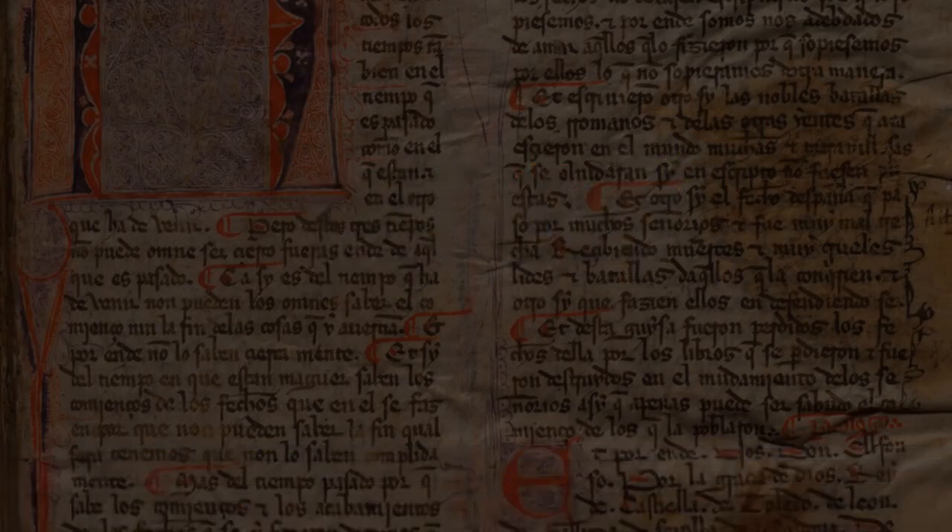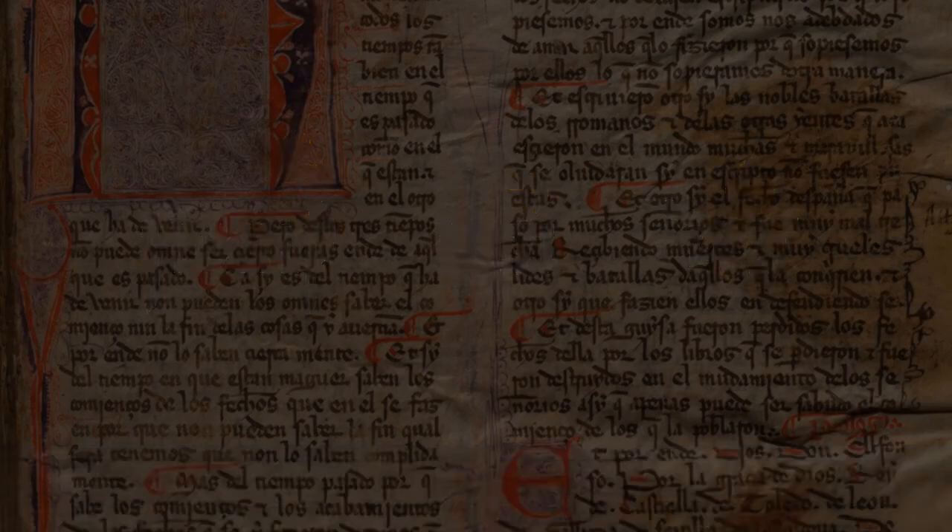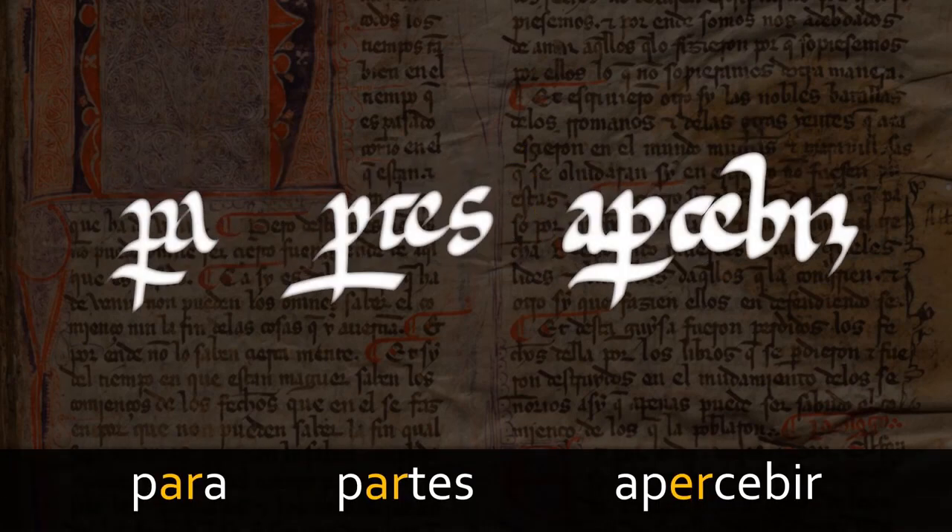Yet another common one is the superscript hook. It can represent RE, as in siempre, but also ER, as in tener. Very occasionally, it can represent IR, as in detir. Another of the most common shorthand characters is the P-bar — that is, a P with the descender crossed. This is most frequently used to represent the syllable PAR, as in the case of the conjunction para, or internally in a word, as in partes. But it is also used for the syllable PER, as in epersebir.